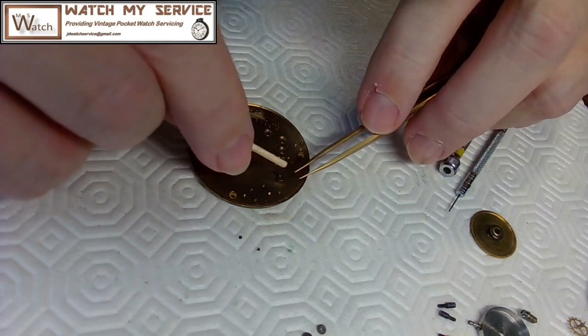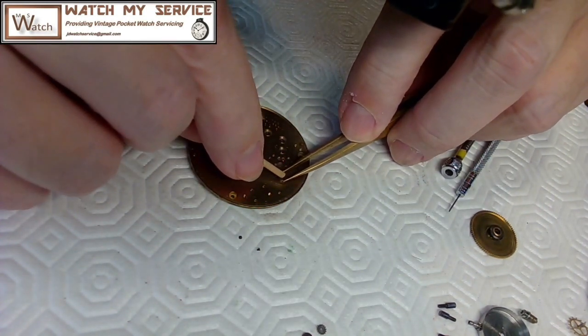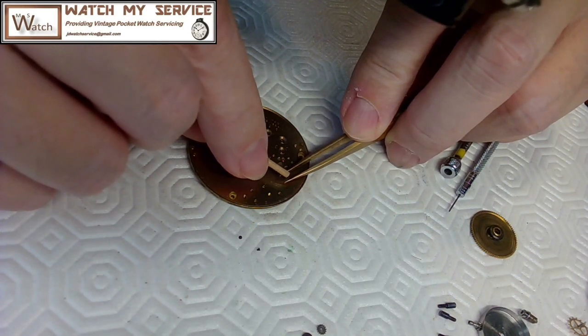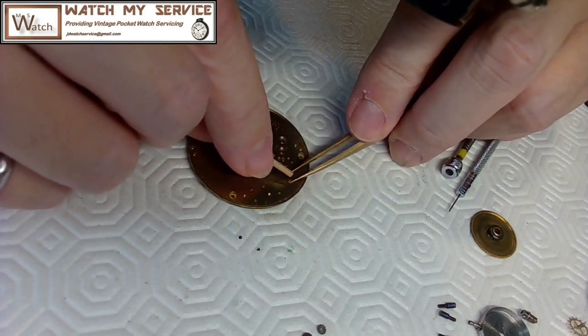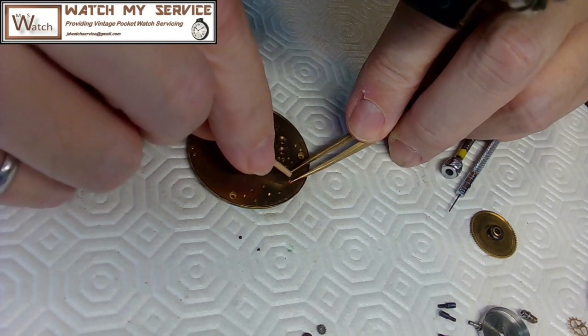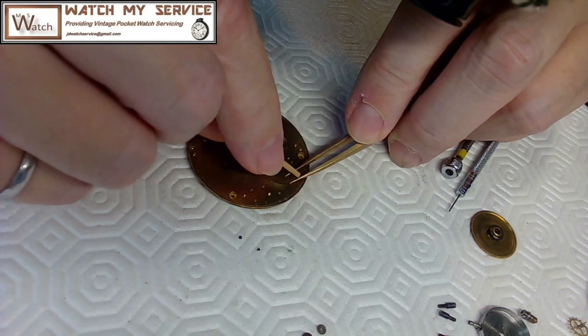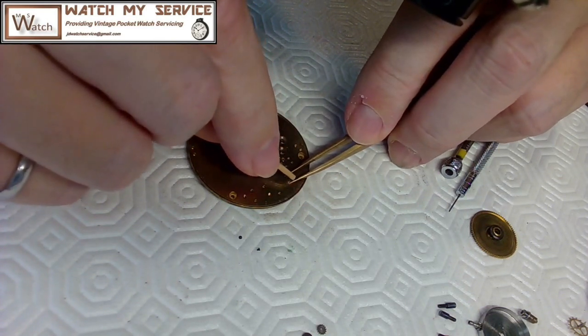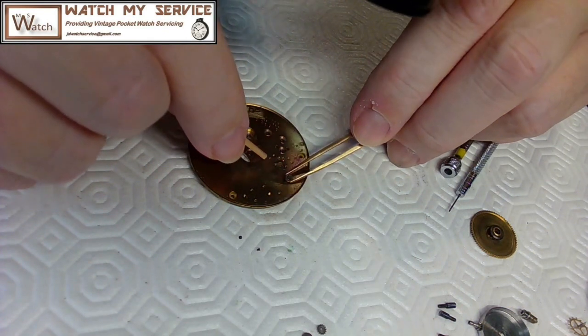I take a piece of pegwood and just rub the capsule. That usually cleans it right up — actually better than throwing it in lighter fluid and farting around with it. This cleans the surface nicely. Remember, this has also gone through the pearl watch cleaning machine, so it's been agitated in there as well.